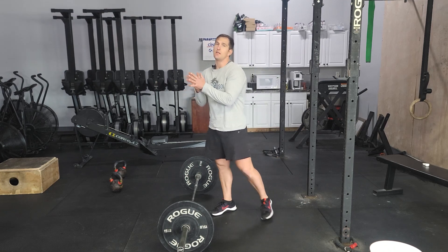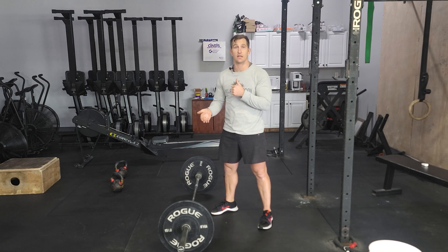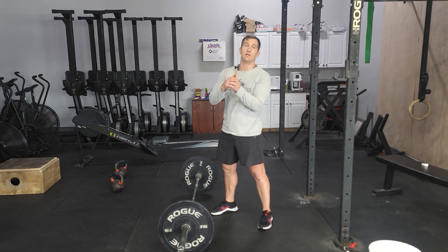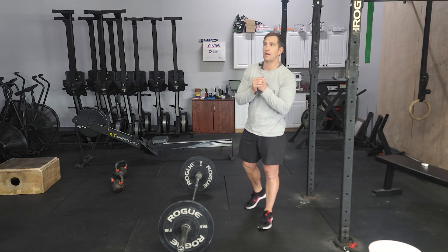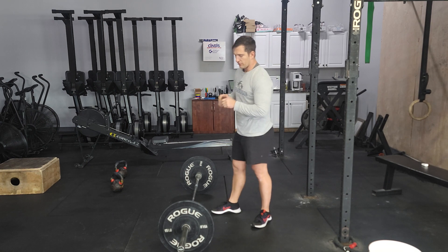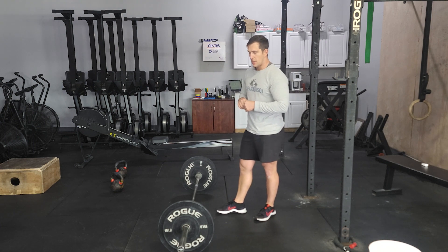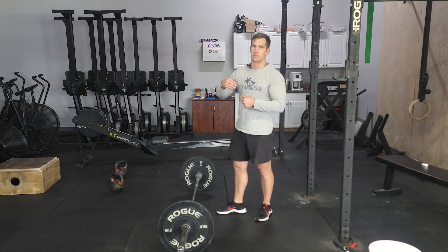Hey guys, it is Thursday today. We've been doing, or we did snatches on Thursday last week. We'll be doing that again this week. We got a little bit different rep scheme as far as our tempo and everything like that. We're focusing a little bit more on volume with the snatches and cycling basically.